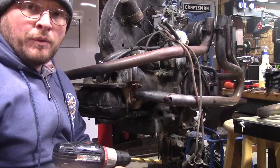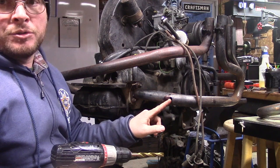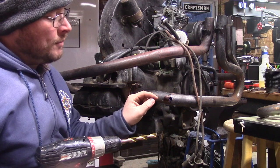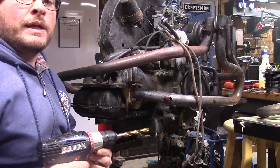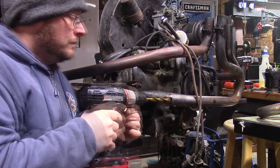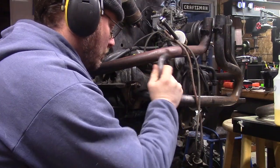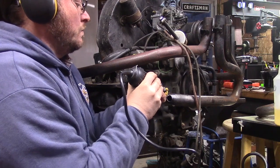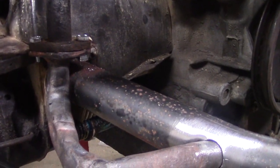I've got the pipe bent to the proper angle. I'm starting to drill out a hole here to about 750 thousandths, then I'll use a Dremel to fine-tune that hole so there isn't too much of a gap to weld between the VW pipe and this pipe.